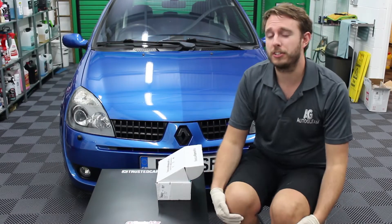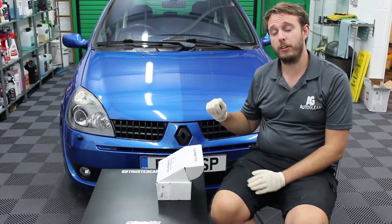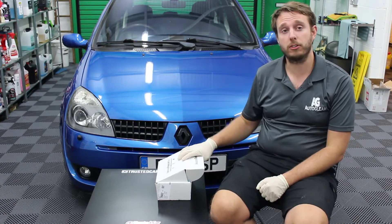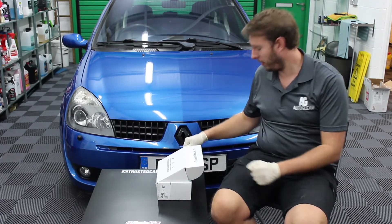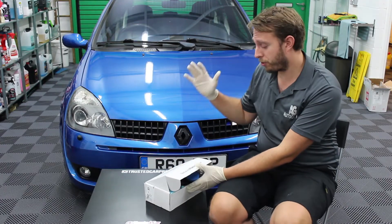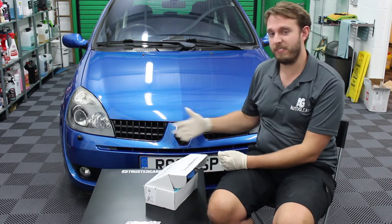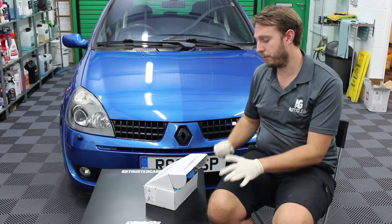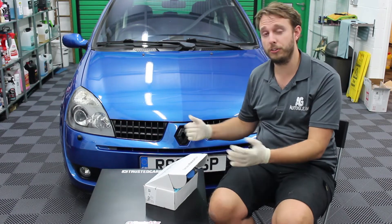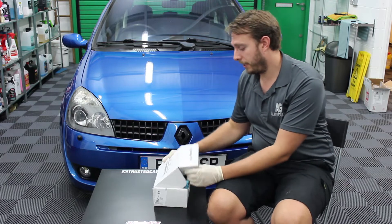Hello and welcome back to the Trusted Car Products testing studio. I'm Andy Harv of Trusted Car Products and thank you for joining us on our YouTube channel today for another race car box subscription box unboxing video. Our favourite time of the month — we get to try some products that might be new to us, talk about products we might have used before, and generally talk detailing, looking at the contents of the box and how we could possibly use them.